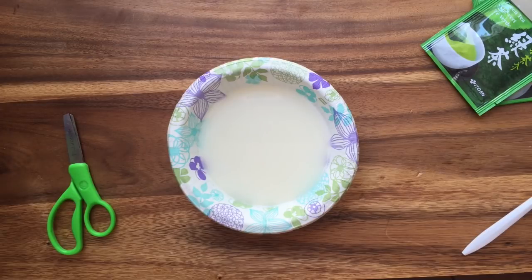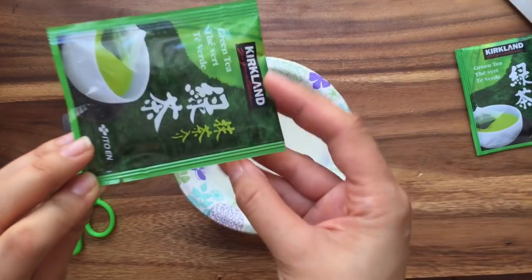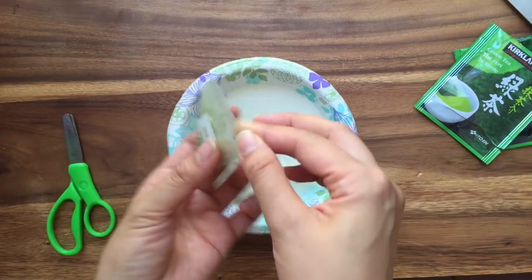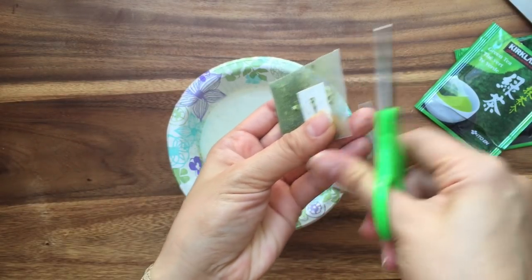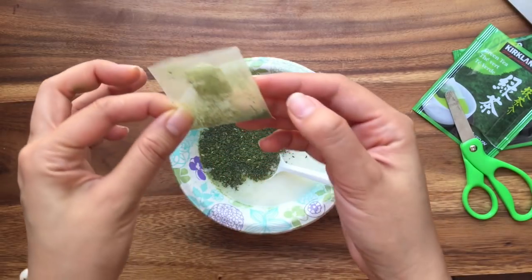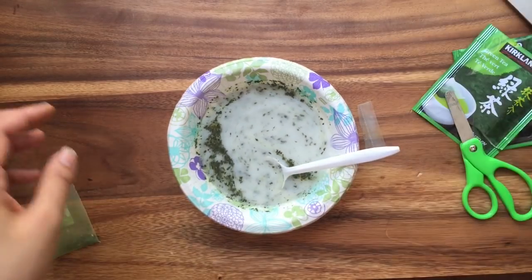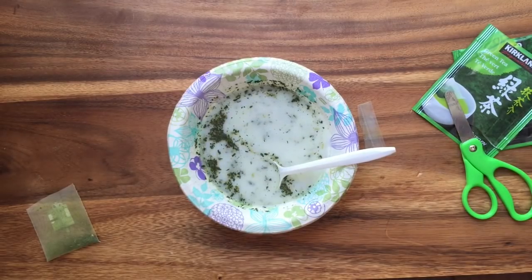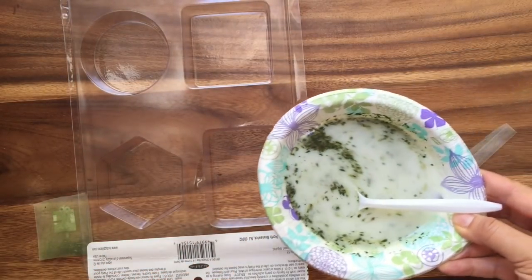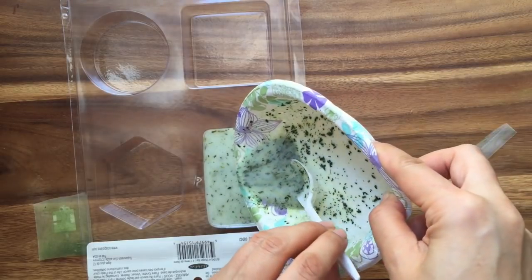Now I am going to take my packet of green tea, just open it up, and some green tea comes out. So I just kind of shake it in there, just cut this open. And then I'm going to pour most of it in, saving a little to top off the top of my soap, and just stir it like that. Now I'm going to take my mold and pour it in very carefully.